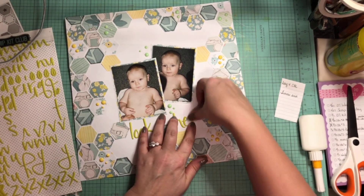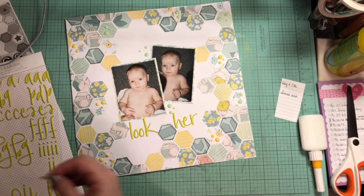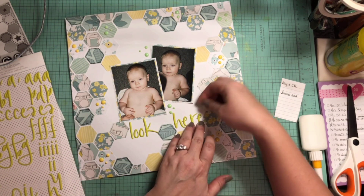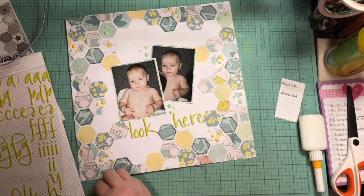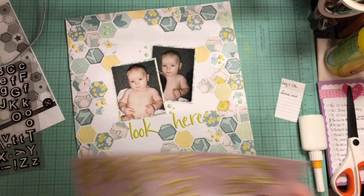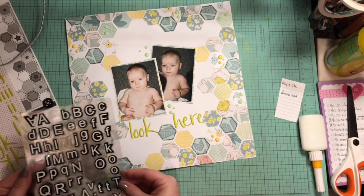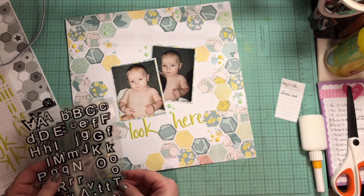That is pretty much going to do it for my layout, guys. How crazy is that? Simple. It did take some time because I had to punch everything out and glue it all down and trim it off and outline some of them, but I love it. I don't really scrap with this color palette very much.